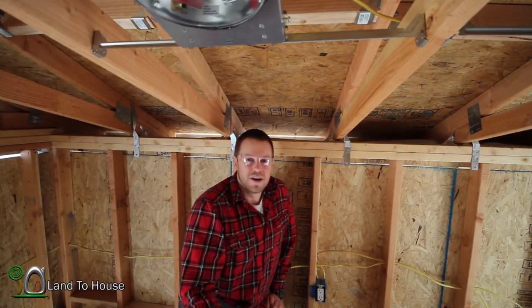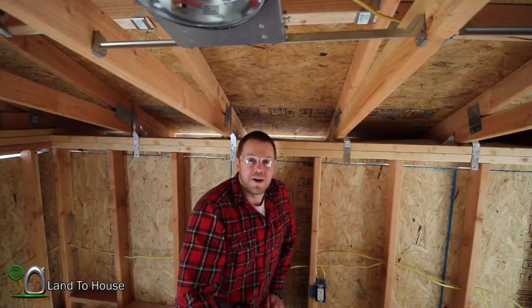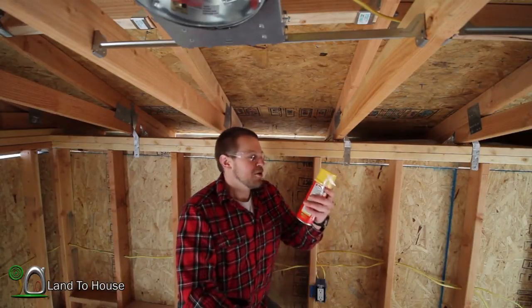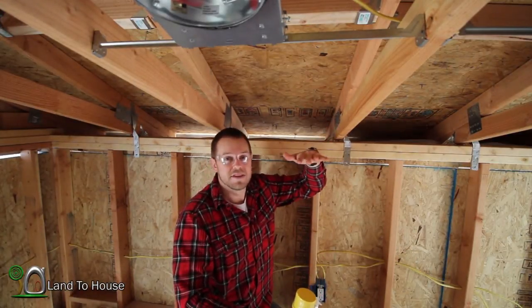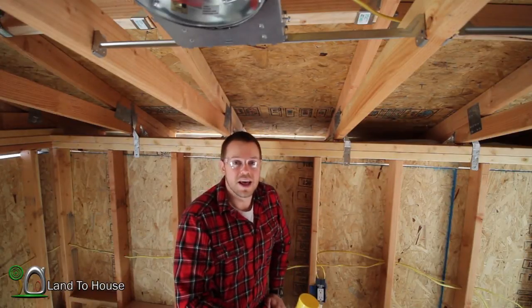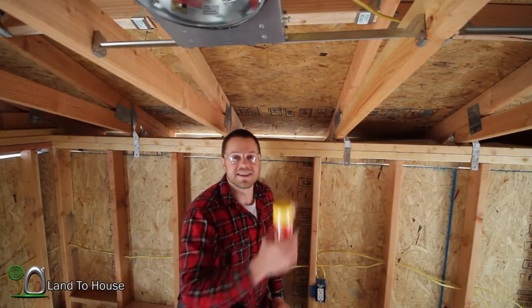Every time we go to the hardware store — Lowe's or Home Depot — he says, 'You've got to get some Great Stuff.' There's a display on every single aisle. He's right. So what I'm going to do today is squirt some of this underneath the roof above the soffit. That's going to fill some of these gaps that are left from our poor cutting whenever we installed the soffit. So let's get started.